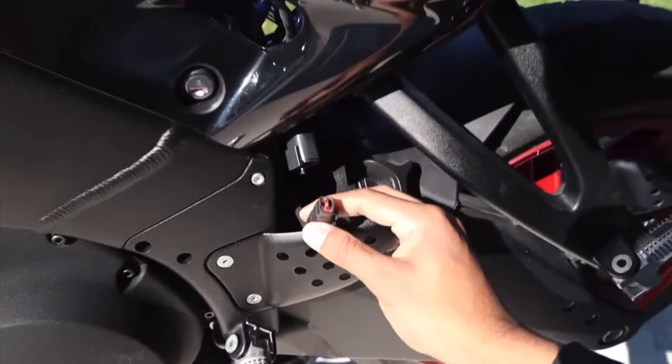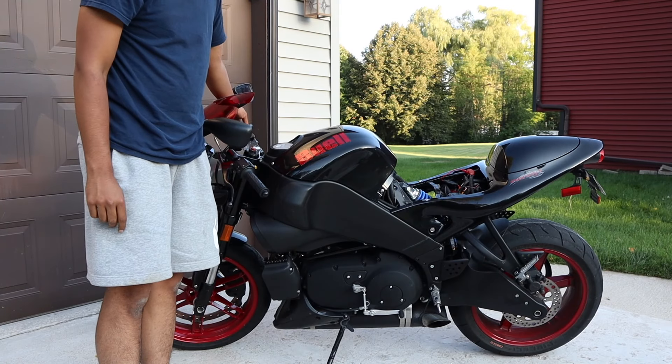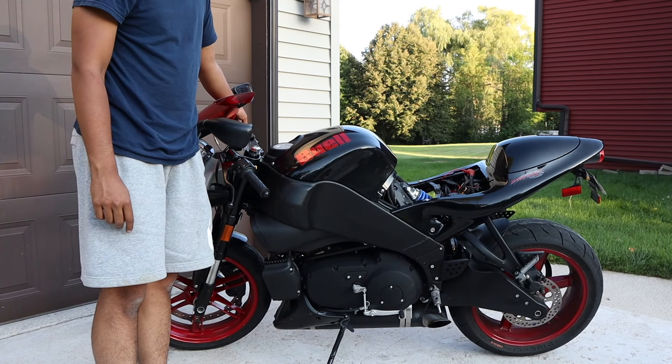This Buell XB12R vibrates a ton, and what that means is everything has to be fastened down properly, and if it's not, things will shake loose. And at the end of last year, that's what happened to the negative battery terminal.